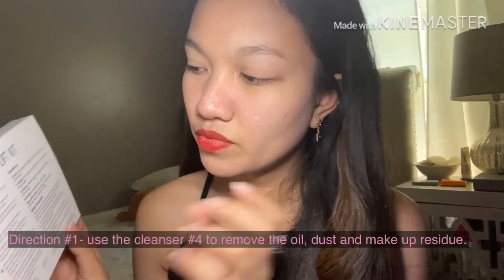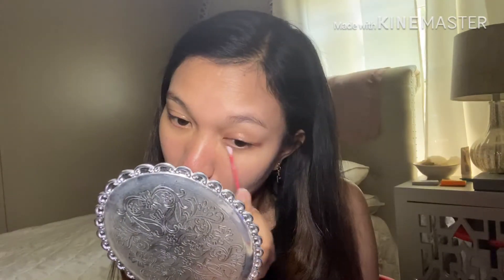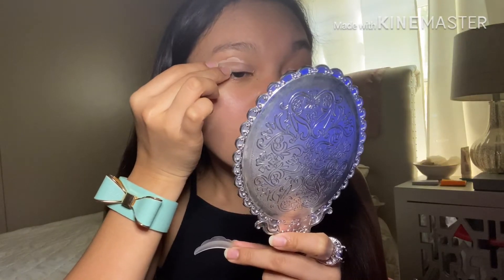Direction number one: use the cleanser to remove oil, dust, and makeup residue. We're gonna use the medium-sized pad — I don't know if this is the right size for my eye, but let's give it a try — and then we're gonna use the glue.